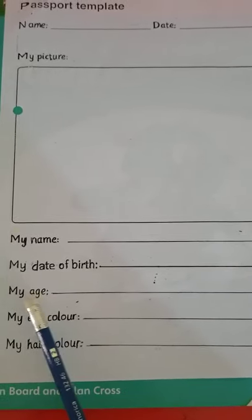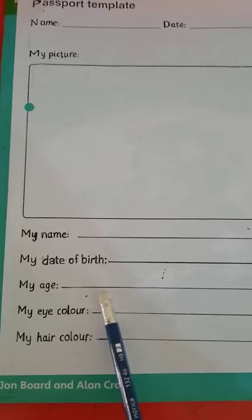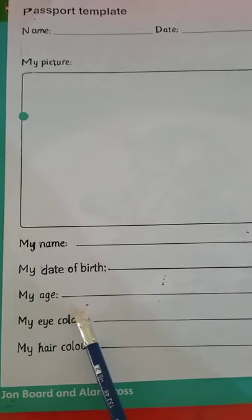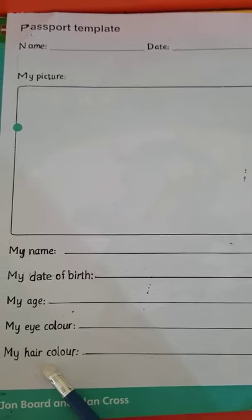'My Age' means your age — you will write it down whether you are six, seven, or eight years old. For 'My Eye Color,' you can check your eye color in the mirror and write it here. For 'My Hair Color,' check the mirror again and write down your hair color on the bottom line.